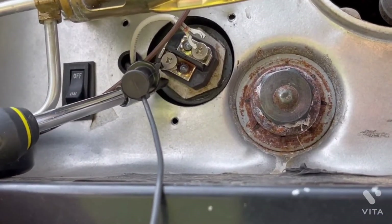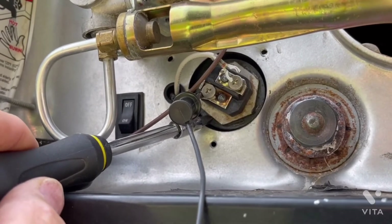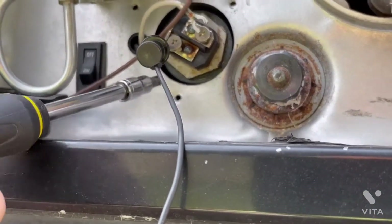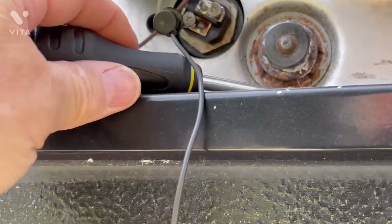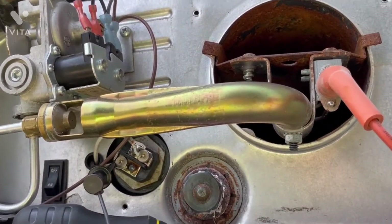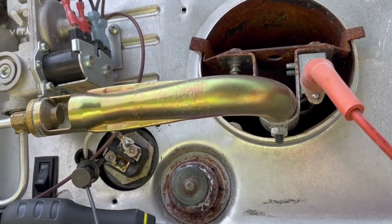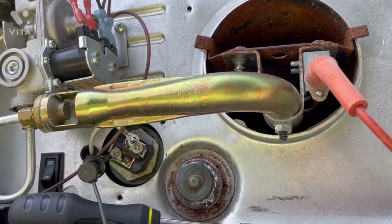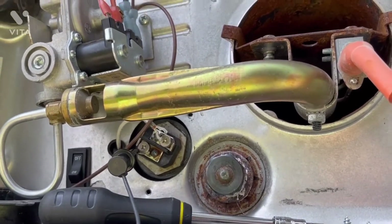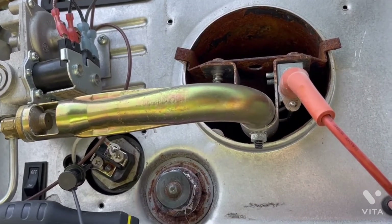Then you can find the heating element — you're going to need a big socket to fit on it, and it can be a pain to get out. Pull the burner tube assembly off so you can get a straight shot in, then unscrew the heating element. Go to Home Depot, Lowe's, or any RV store. What you're looking for is a 1500-watt, 120-volt heating element. Pay attention — they sell both 240-volt elements (common in houses) and 120-volt ones. You want the one that says 120 volts, 1500 watts.